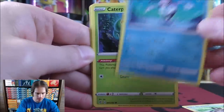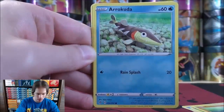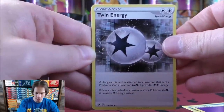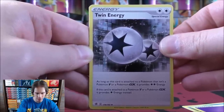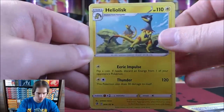Galarian Mr. Mime, Caterpie, Barboach, Arrokuda, Psychic type energy, and Twin energy — a very good special energy card. Three different special energy cards are decent from this set. Twin energy is similar to double colorless, except you cannot use it on V or GX Pokemon. Heliolisk.